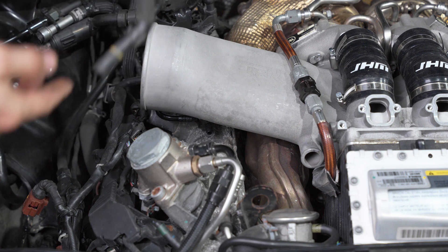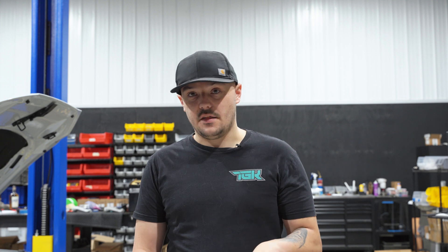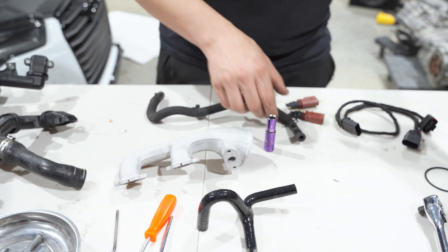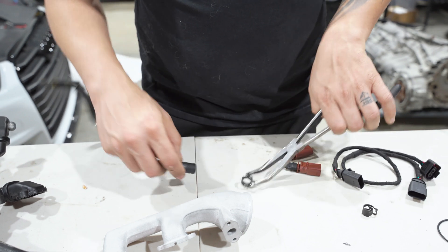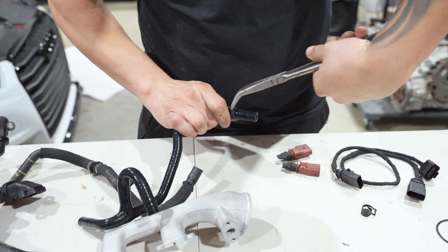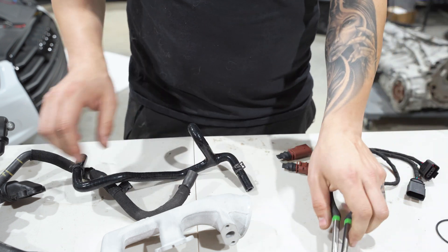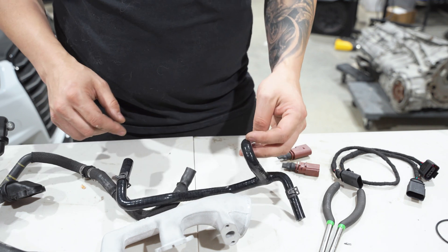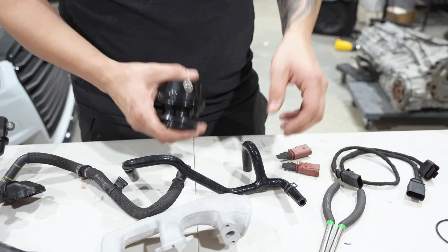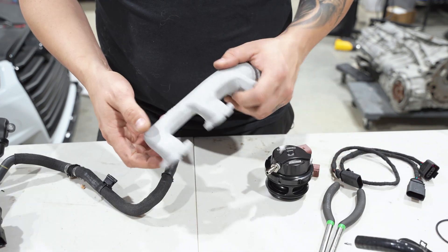Remove the hose — we are going to reuse these two hose clamps, so transfer them over to the new piece. Now that everything is removed from the car, we are going to pre-assemble everything on the table. Take the hose clamps and put this back on. You're going to use the supplied hose clamp to tighten this to the blow-off valve so it just sits in and clamps tight.